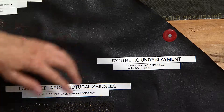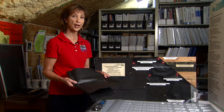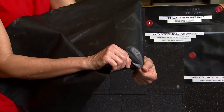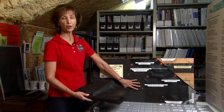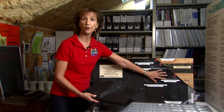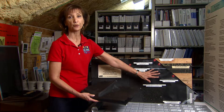We highly recommend the synthetic type underlayments or the peel-and-stick membrane type because they're very tear-resistant and very robust. So if you're going to upgrade to better shingles, also upgrade to a better underlayment.